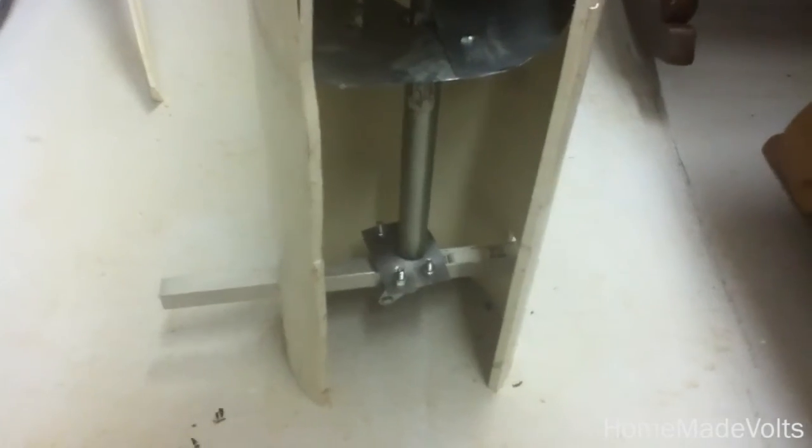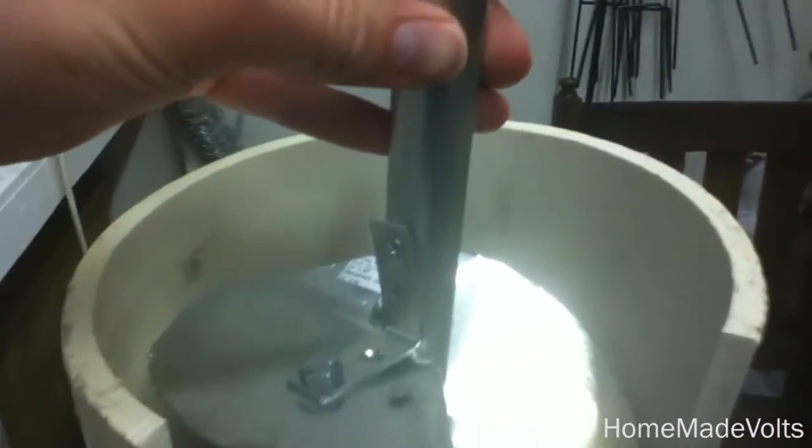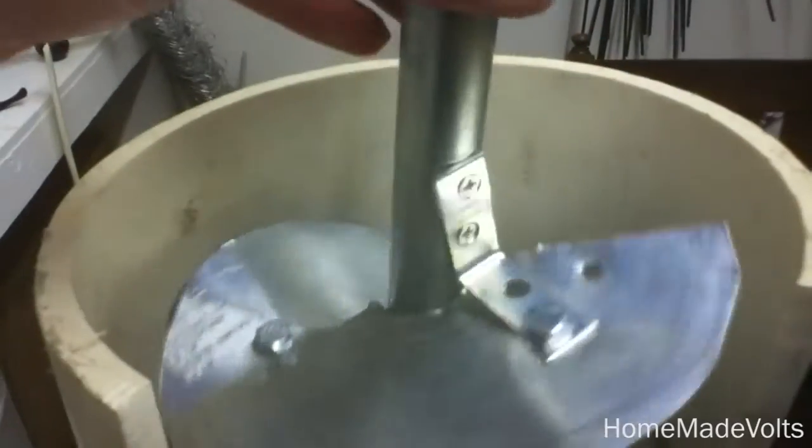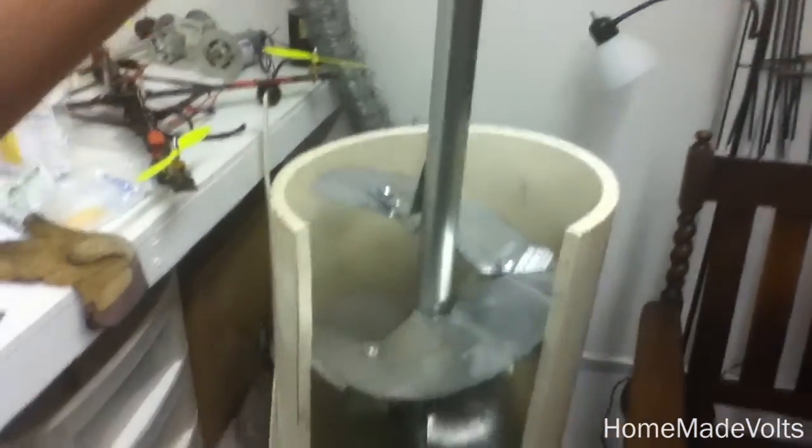The bottom part is now roughly just sitting on this new device that I've made, so it's not centered yet. You can see that once I get the second one in here, I'll have to cut this pipe because it's too long. But once the second one's in here and puts it directly in the middle, I think it's going to spin quite nicely. That's the hope, anyway.